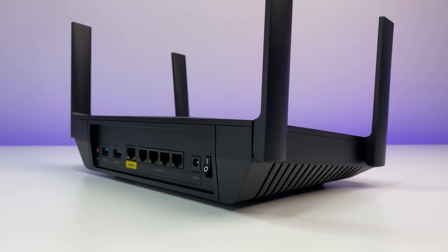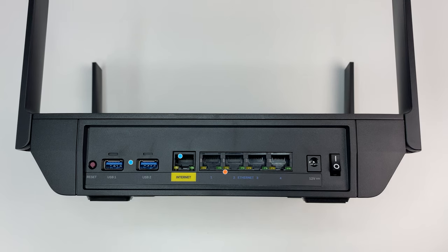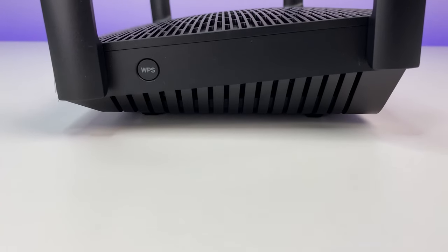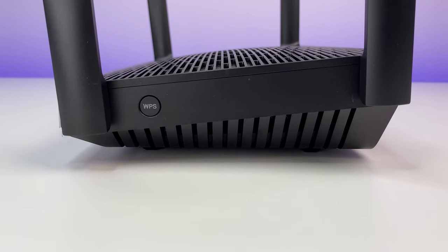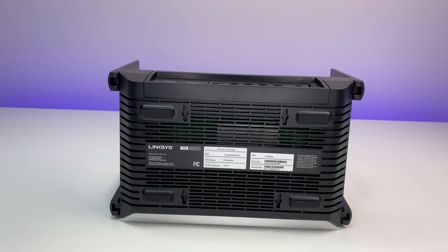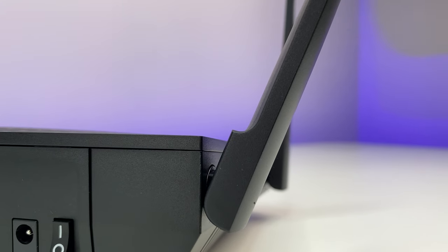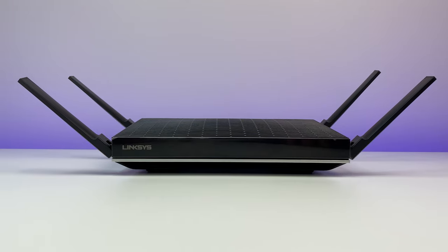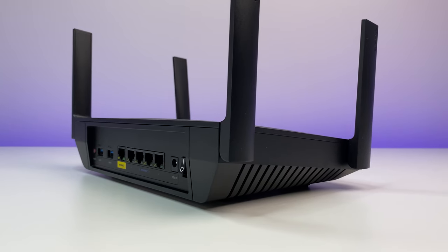Now let's look at the ports and design. On the back of the router there are four 1-gig LAN ports, two USB 3 ports, and a 1-gig WAN port for internet. There's also a reset button and power cable input. On the side we have a WPS button, and on the front there's an LED status light. There are plenty of ventilation slots on the top and bottom. The router has four external antennas that cannot be removed. Overall build quality is solid, with standard plastic construction.